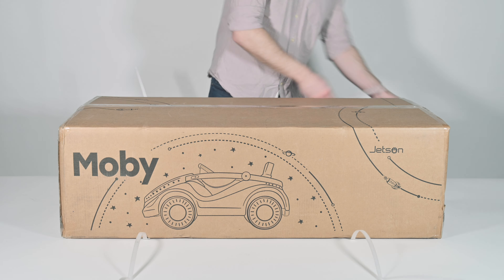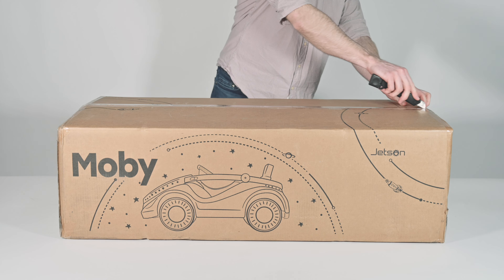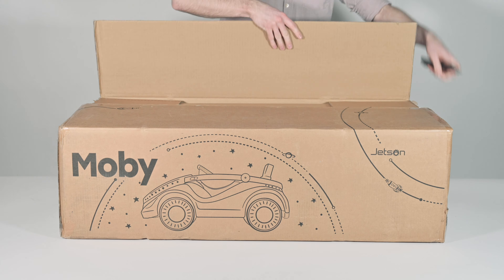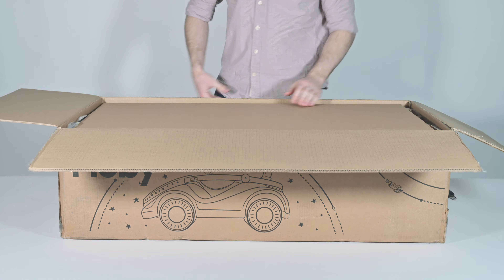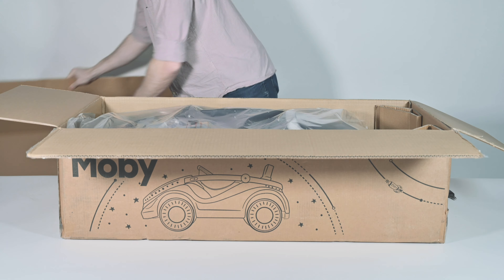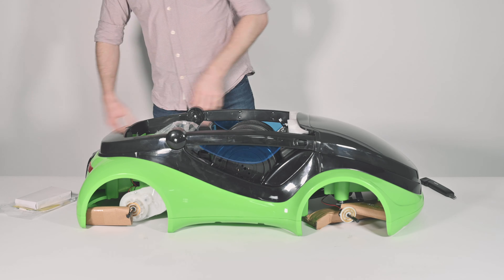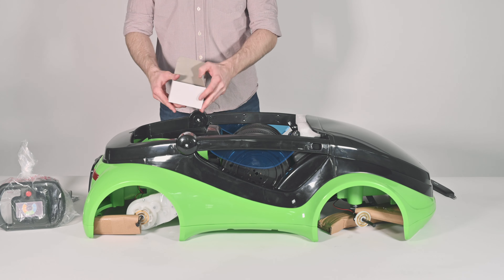Start by removing the retaining box straps from the outside of the box with a utility knife or scissors. Carefully cut the packing tape to open the box. Remove all contents of the box and set them aside. Then remove all packing materials from the body of the Mobi.